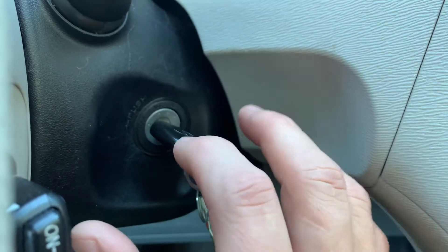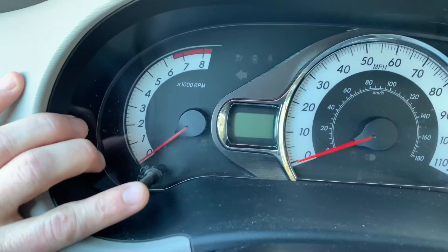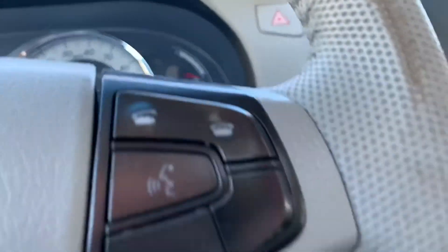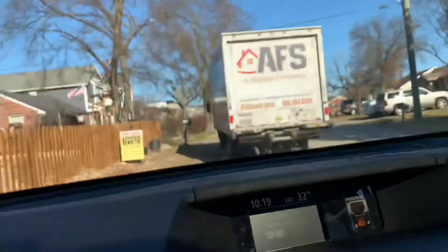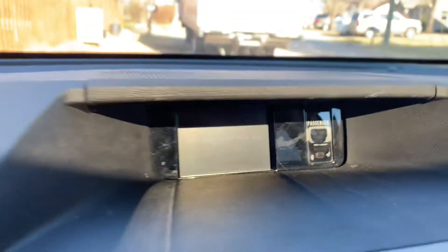But before you do that, now that you have it on Trip A, you want to hold this button down — just keep a hold of it. Then you want to start your car, or rather turn it to ON. And then you see that it begins to tell you that it's resetting. Once it says 'complete,' you can take your finger off of this button here.